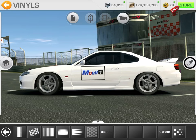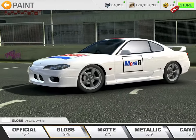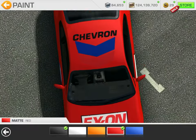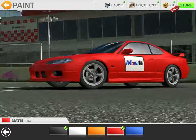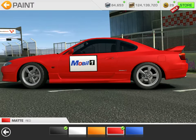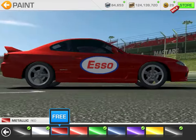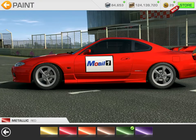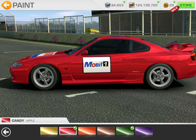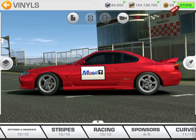First you decide what color you want your car. Let's say we want the car to be red. The first thing we're going to do is put down a matte coat — there it is. You can see our Chevron red logo disappears but that doesn't matter. Let's go with candy apple red, which is always the far right on the paint.